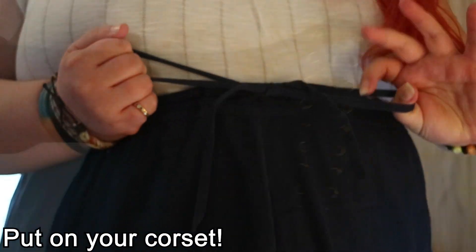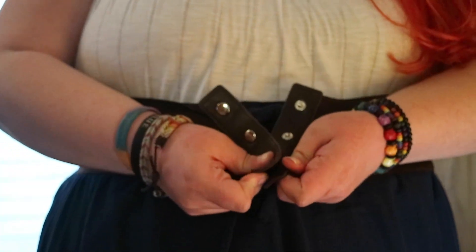At this point, I highly recommend adding any corsets you'll add to your costume. I have this big stretchy belt that I bought off Amazon that looks like a corset.